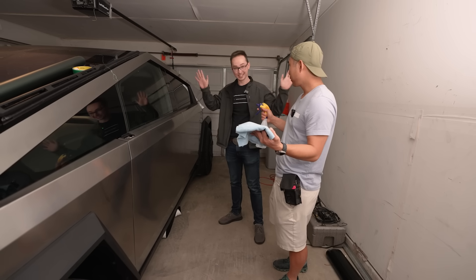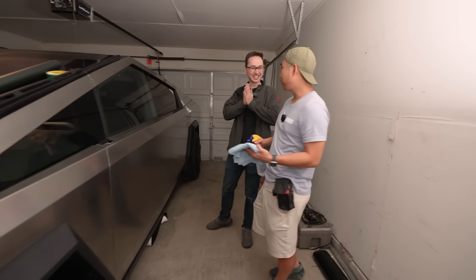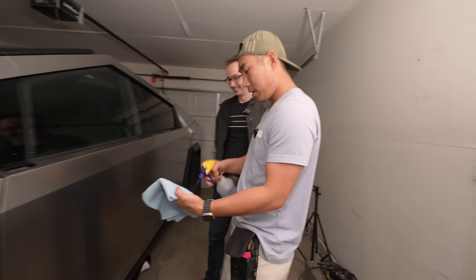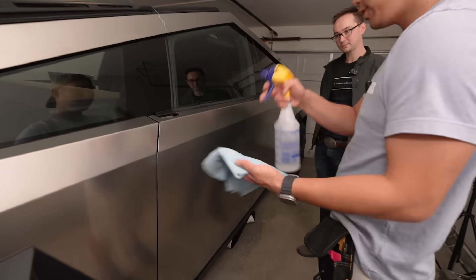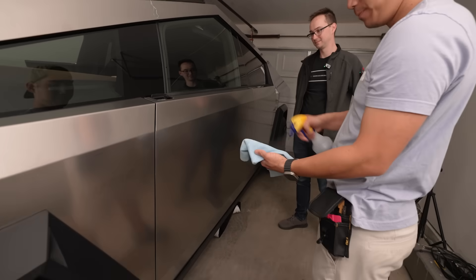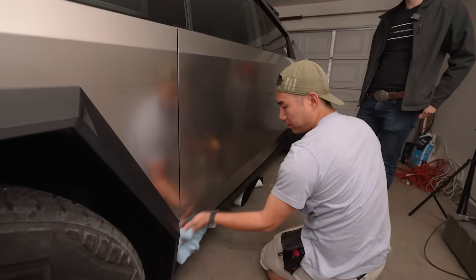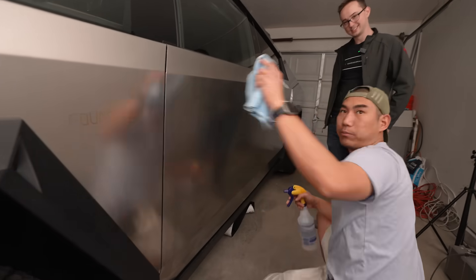I know absolutely nothing about vinyl, so it's going to be a lot of fun. The first step is just cleaning it. I like putting it on the actual microfiber so that I'm not spraying it everywhere. Immediately the fingerprints go away — it does a really good job.